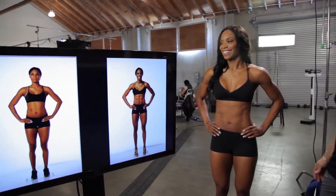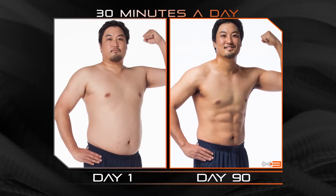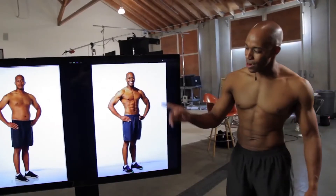3, 2, 1 — check it out. Oh, wow. That is awesome. Wow, that's a crazy difference. Definitely results. It's amazing. I did this at 30 minutes a day. Priceless.